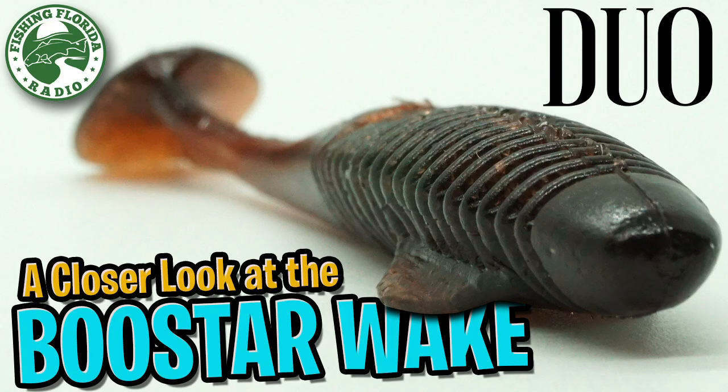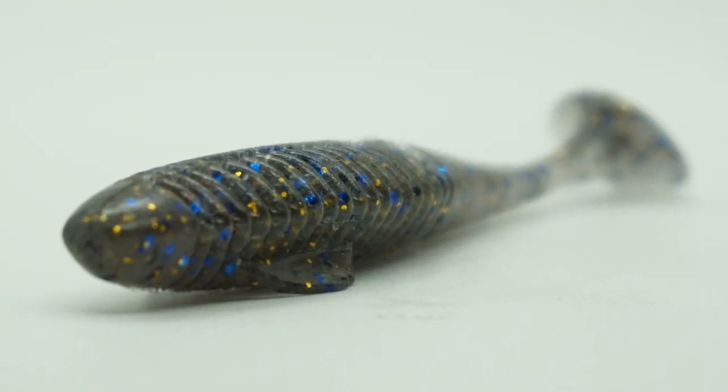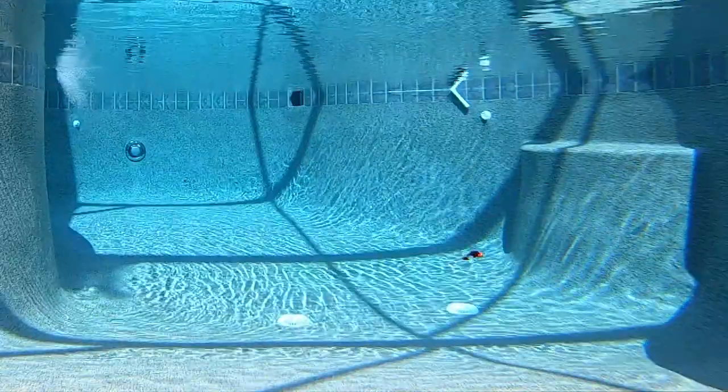Hello and welcome back. Today you and I are going to take a closer look at the Rialis Booster Wake Soft Plastic Swimbait. The Booster Wake Swimbait was designed to glide through the water with a straight and natural rocking posture.